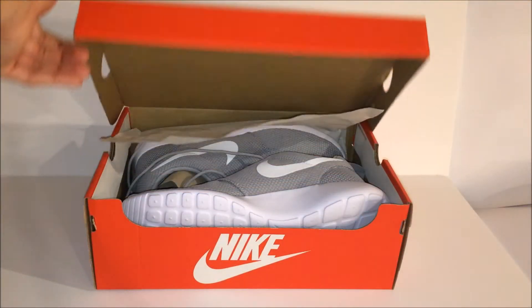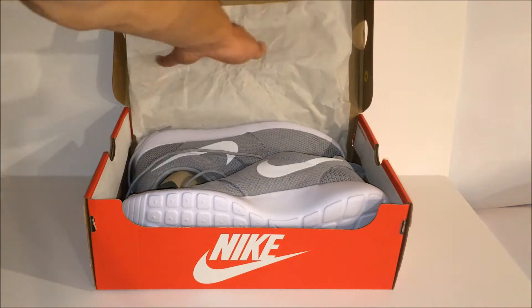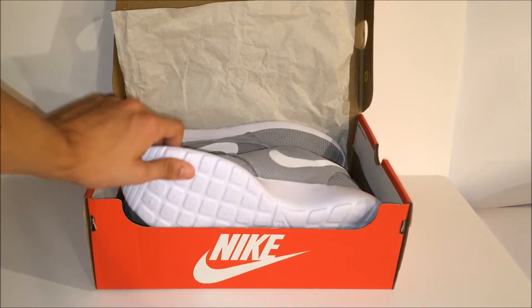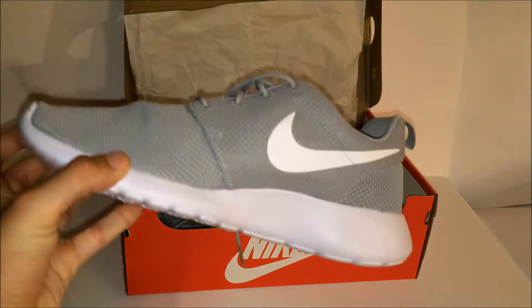Let's open up the box for the first time. Oh my god, as soon as you open it that gray just pops out at you. So here is your first look at the Nike Roche 1 in the gray and white colorway — very simple but clean. Let's take it out of the box for the first time.